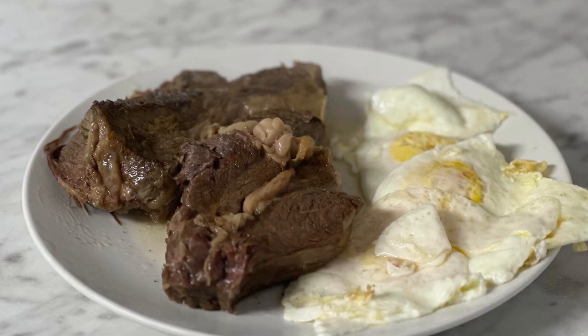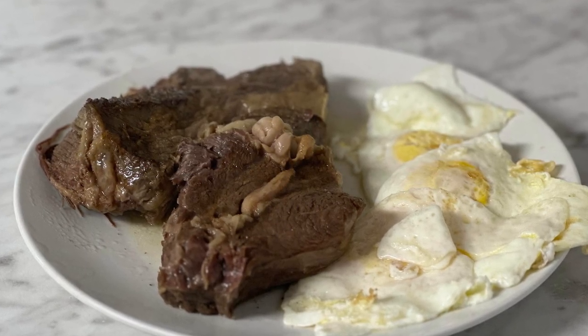So for lunch, I actually didn't have anything. I just wasn't hungry. For dinner, I had the chuck roast and eggs.